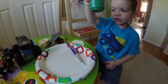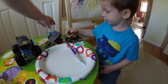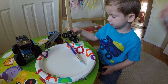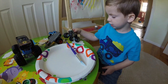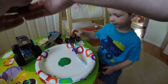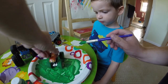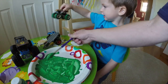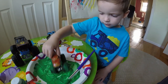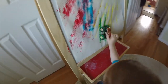Which monster truck do you want to use? That one — that's a dinosaur monster truck. That's cool, he has a tail, doesn't he? And teeth. You want to push them in the paint? Push them in the paint right here to get some more ink on the wheels.